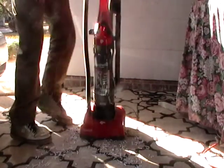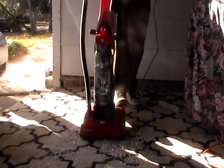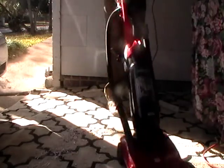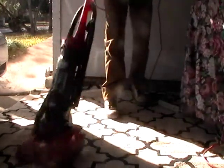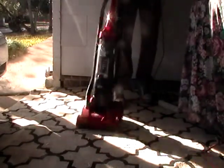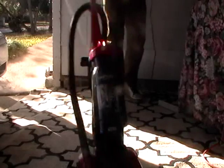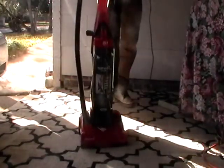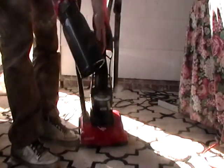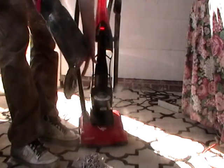I want to do a quick demonstration of how it works. I don't know if you can see my paper shreds on the carpet here. Just a few swipes there — picked up all of the paper and dirt, just to show you how it works.